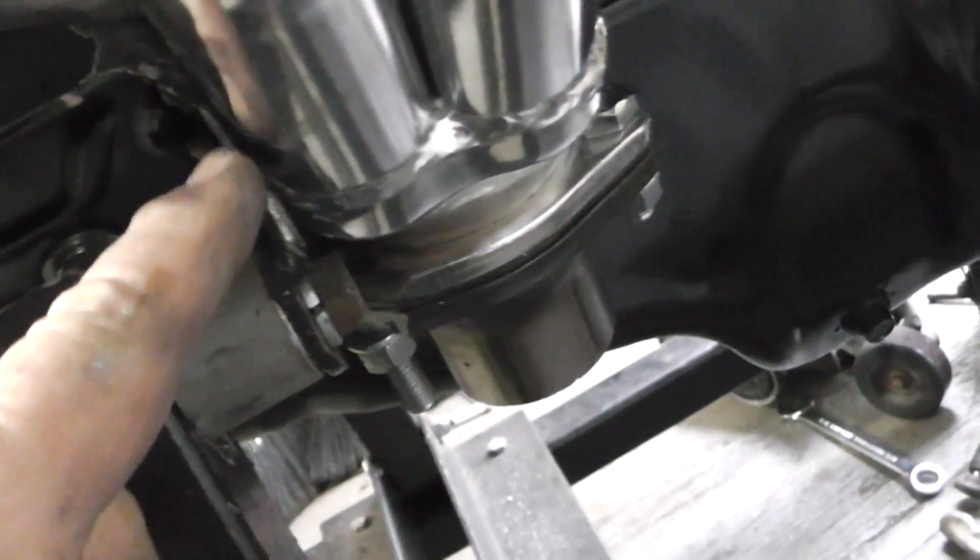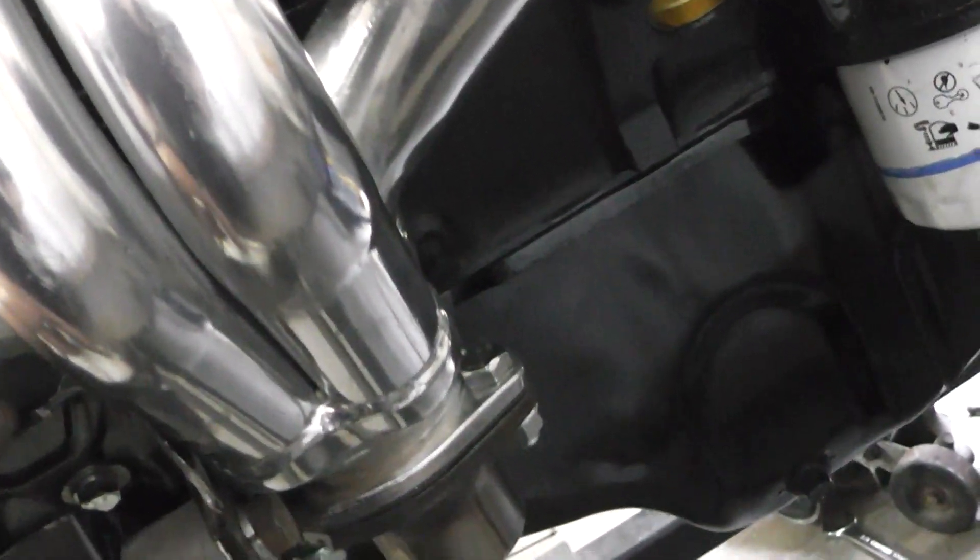You can see my problem is that bolt right there, which I've clearanced. When I tighten it up it won't hit, but there's not a lot of clearance there. And then it hits right here. So the other option is to have some custom headers made, and I might just do that because this is a royal pain.